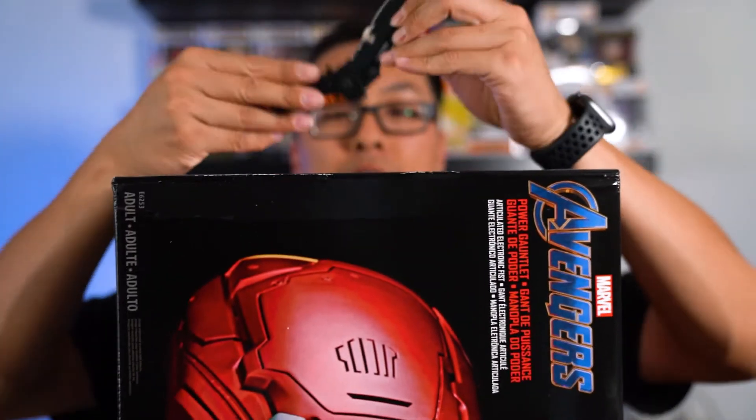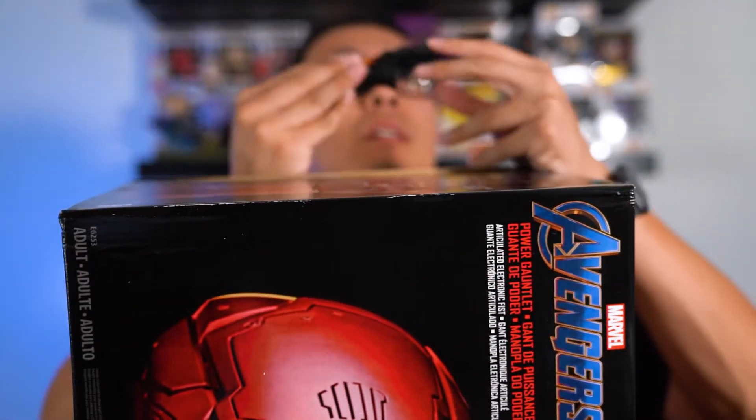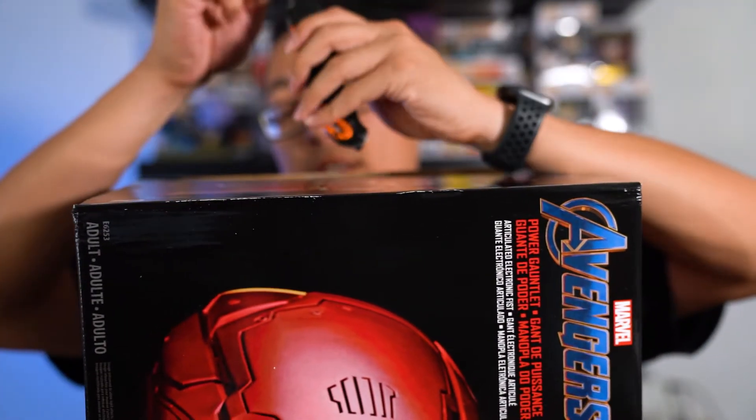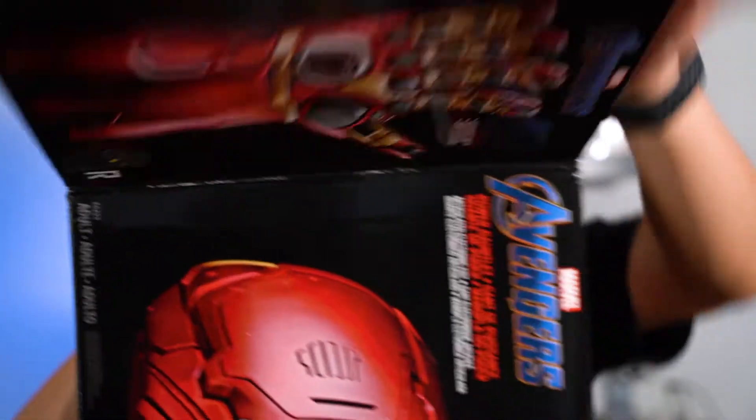Got my knife here. So this one we got from Amazon — it's the one made by Hasbro, which is the one you can put on and it has lights and everything like that. It's not the Hot Toys one where it's like one-to-one scale, so this is more of the toy version.